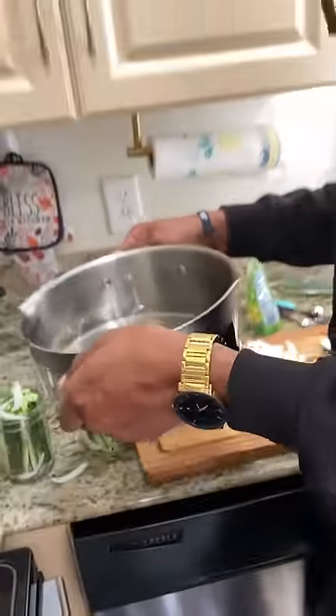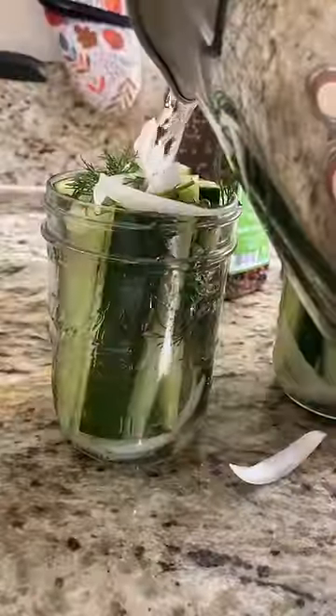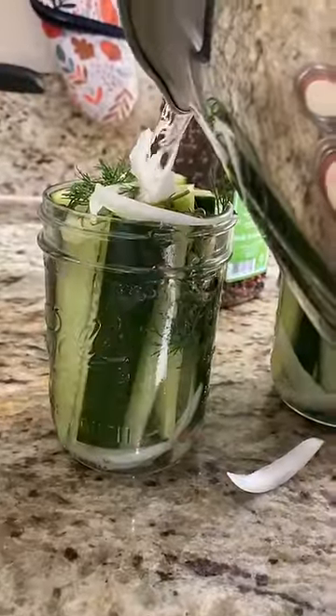This is important — you want to let this cool down. Don't pour it in there hot because it'll make everything wilt up. Put this in the refrigerator and let it sit for 24 hours.